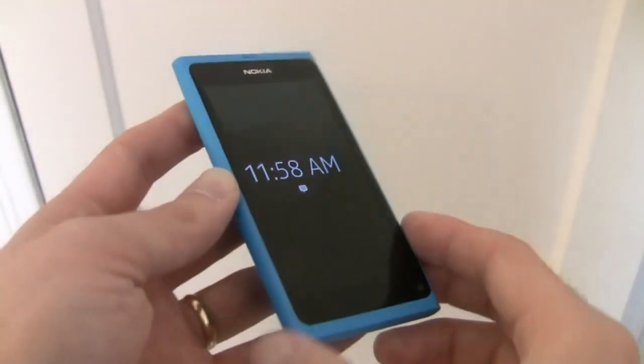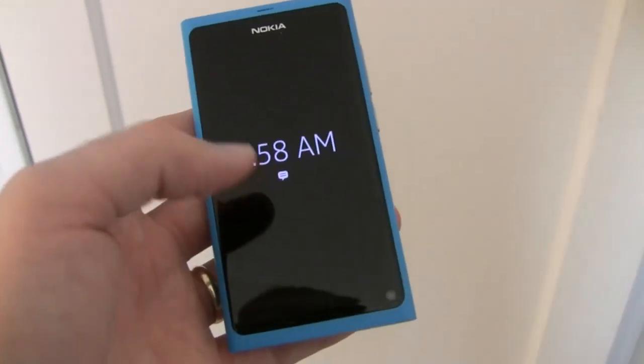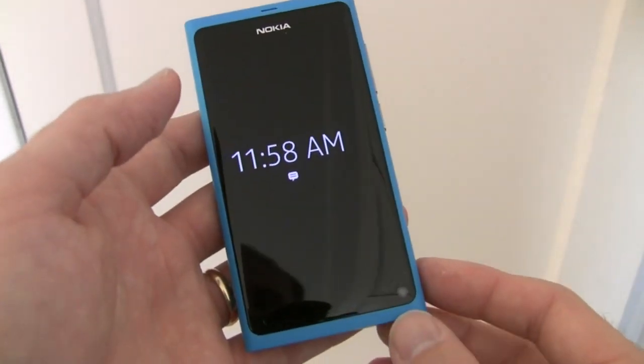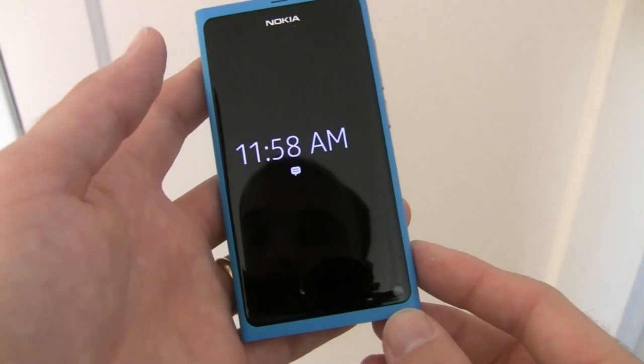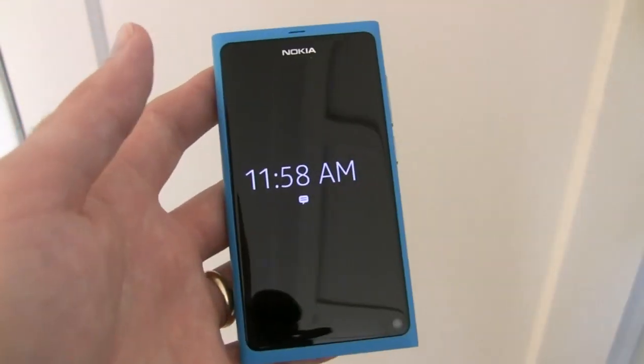Above the camera itself is a dual LED flash. As interesting and unique as the hardware on the N9 is, its software is just as interesting itself. It is powered by Nokia's MeeGo Harmattan operating system and this is the only device that actually runs that particular operating system available on the market.